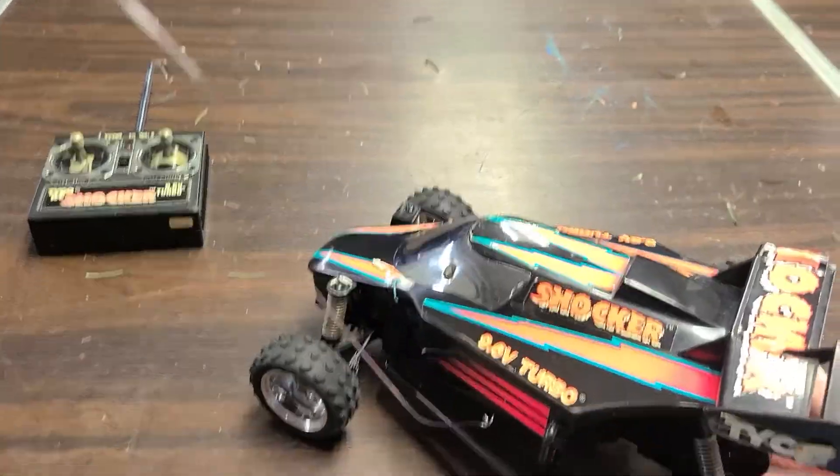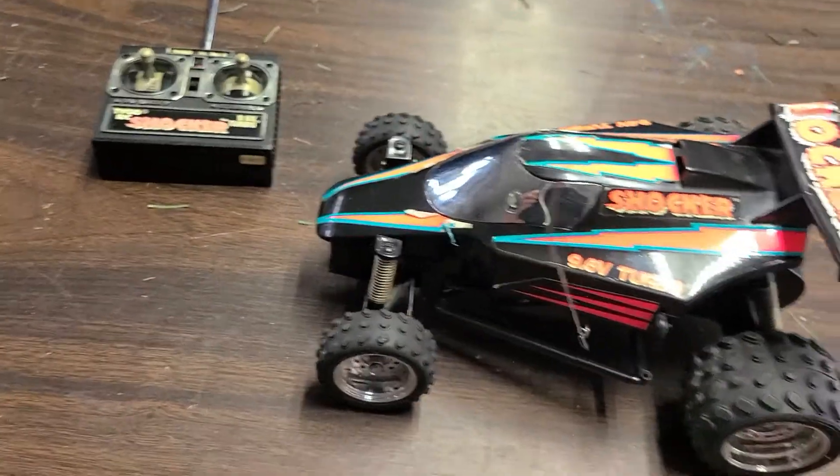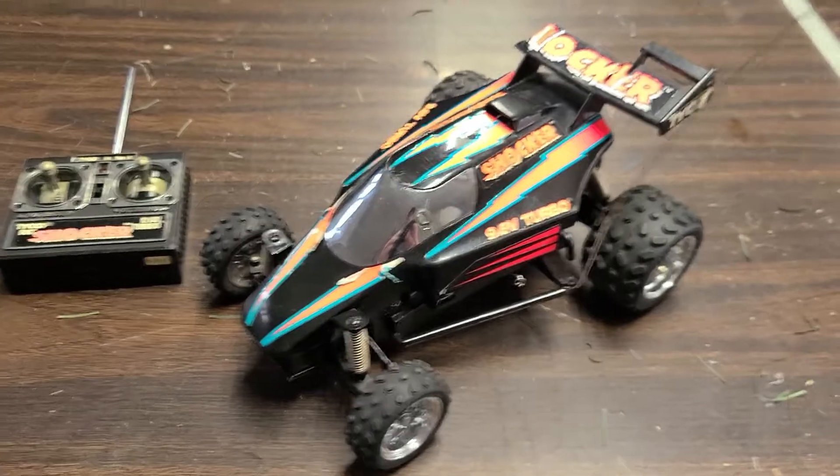I'd like to restore this car, that was why I got it. The electronics do work 100% and I do have the original controller, but the car's got some things I need to get for it.